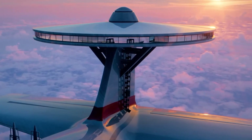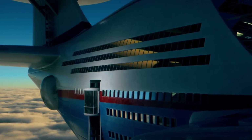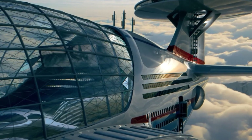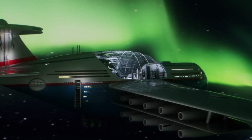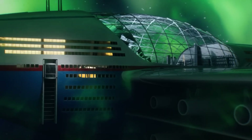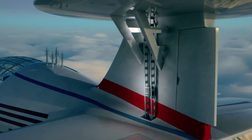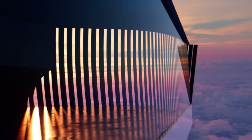Unique to this sky-high sanctuary are compact, detachable aircraft that facilitate seamless boarding and disembarking, allowing guests to embark on their aerial adventures with ease. Combining the opulence of a five-star resort with the thrill of ever-changing vistas, the Sky Hotel promises an unparalleled vacation experience. Regular room rates start at around $50,000 per night, with luxury suites and additional services pushing costs even higher. This extraordinary floating haven redefines what it means to escape into the clouds.